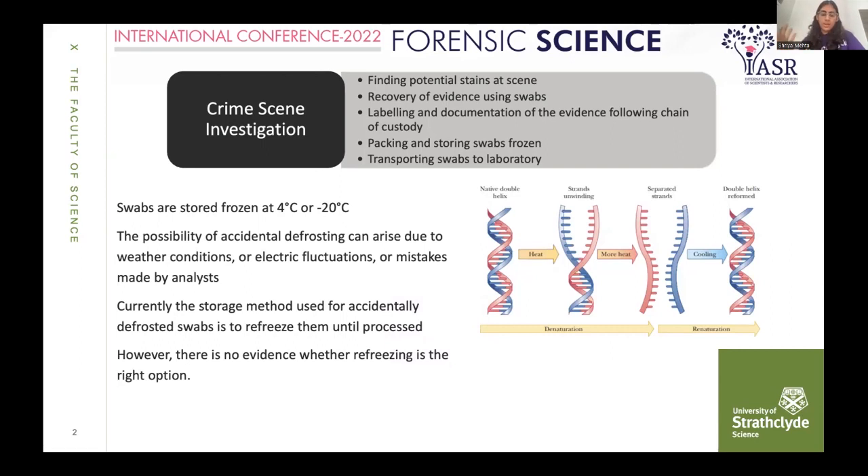More heat can degrade the DNA. Biochemically, it is proven that if we cool the DNA, it can lead to renaturation. This is just the biochemical process of how heat and cooling effects on DNA can lead to denaturation and renaturation. Accidental defrosting can arise due to weather conditions — very common in India, especially during summers, as India is a tropical country — or due to electrical fluctuation, or simply mistakes made by analysts.